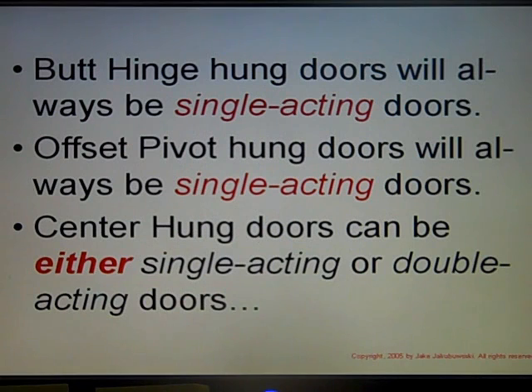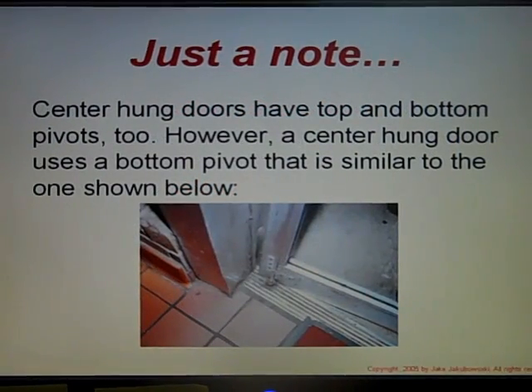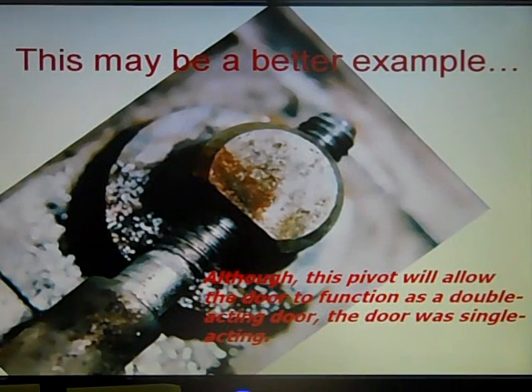Butt hinge doors will always be hung as single acting doors. Offset pivot hung doors will always be single acting doors, and center hung doors can be either single acting or double acting. Center hung doors have top and bottom pivots too; however, a center hung door uses a bottom pivot similar to the one shown here. This may be a better example of the bottom center hung pivot — although this pivot allows the door to function as a double acting door, this particular door we were working on was single acting.